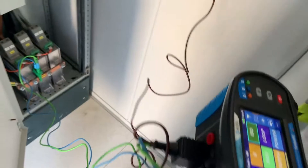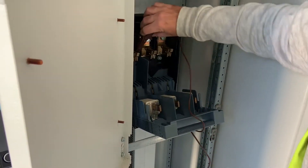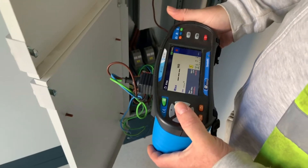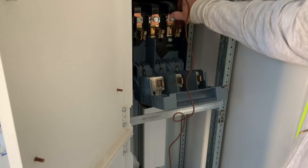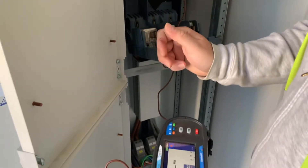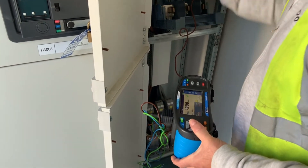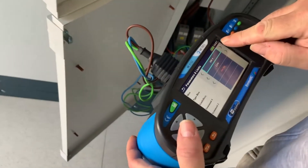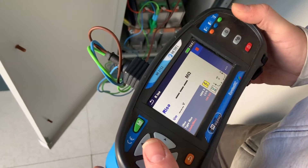On the surge protection device we connect to the earth position and then connect on this isolator to do an insulation resistance test on each phase down to earth. To start with we apply a low voltage of 250 volts so the meter will read up to 200 mega ohms. Once that's done we then apply up to 1000 volts, which can give us a higher reading of insulation resistance.